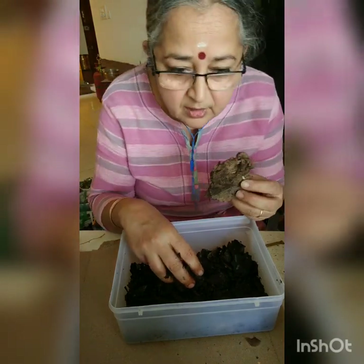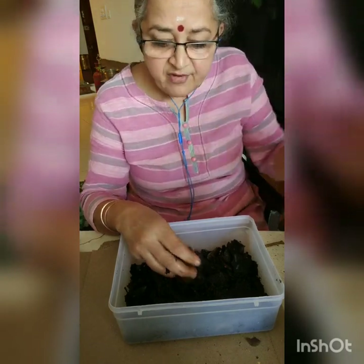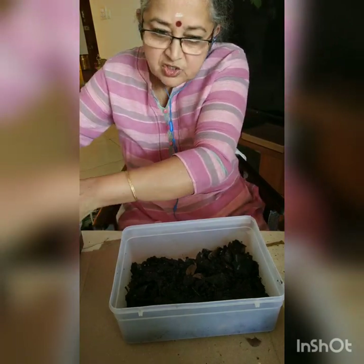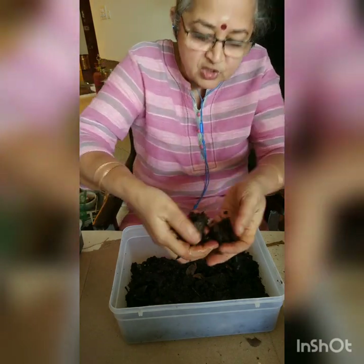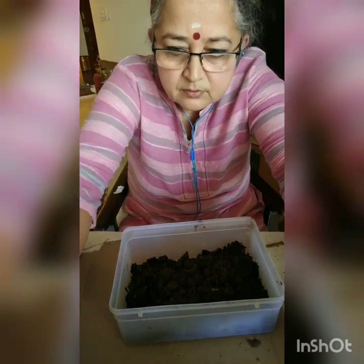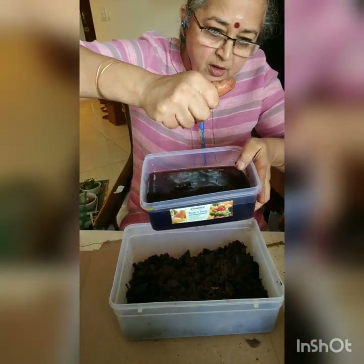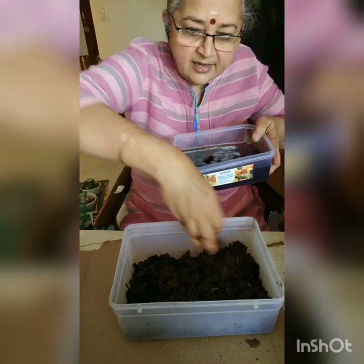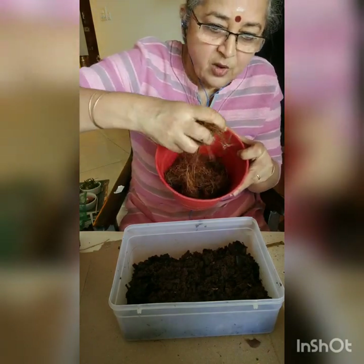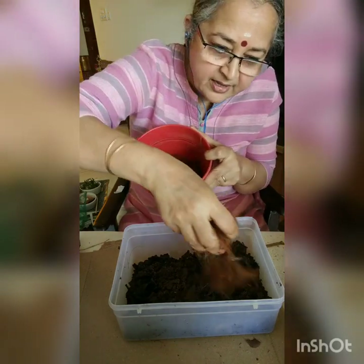The next step is dry cow dung — it should not be fresh. Fresh cow dung is highly nitrogenous and also there is a lot of heat in the fresh, so use the dry one. You soak it in water — soak the dry cow dung in water, squeeze out the excess moisture, and then add the dry cow dung. Squeeze out the excess moisture — don't make it too watery. Then another thing that worms love to have is some kind of coir. I have soaked coconut coir — completely squeeze it out and then add the coir.